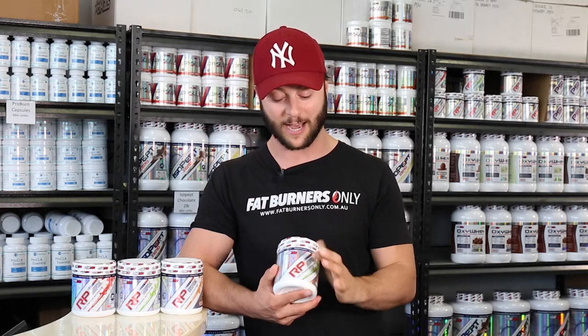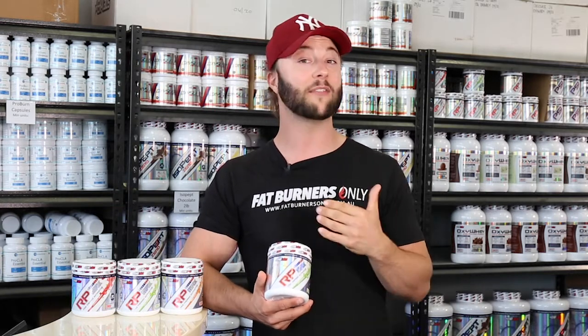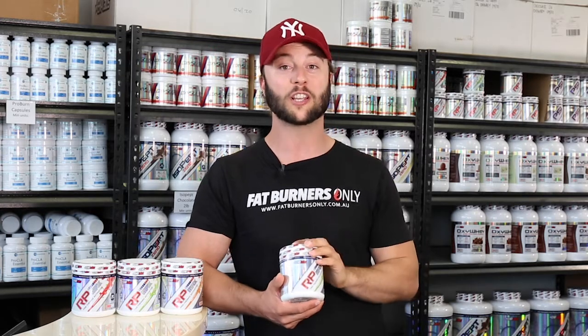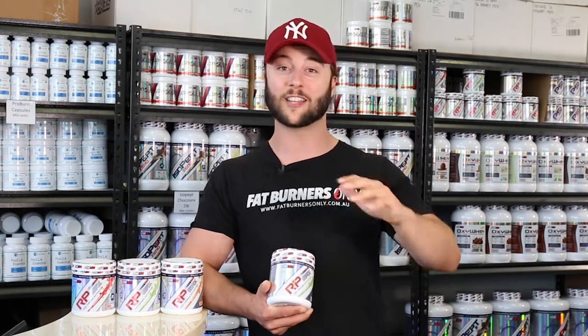An amazing pre-workout, RP Max. Now if you have any questions about RP Max, just give us a call in store, whack a comment in the comment section to this video or you can chat to us via our live chat and one of our team will answer any questions that you have. Hope you got something out of that burners, thanks for watching, we'll chat to you soon. Cheers!